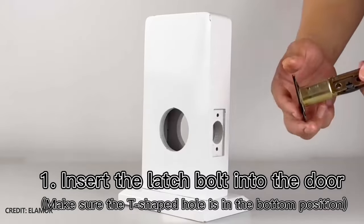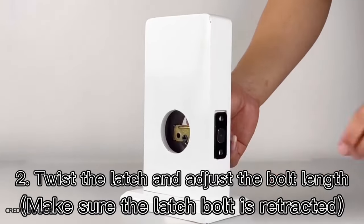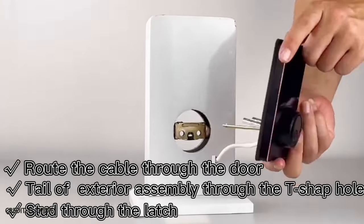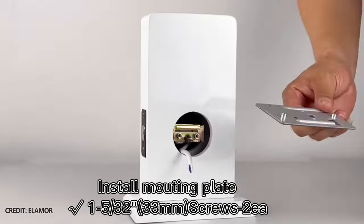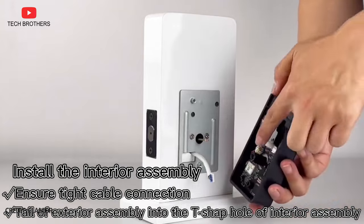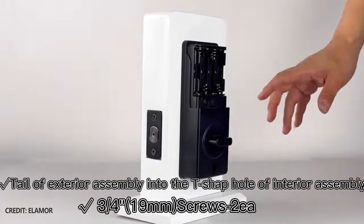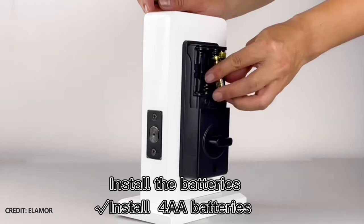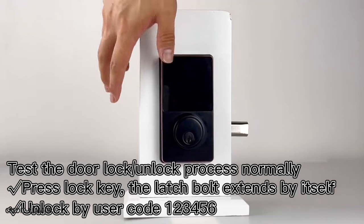However, I can show you the official installation guide video. You need to install the latch and strike. Step 3 is installation of the exterior assembly, and step 4 is installation of the interior assembly. Finally, you need to install the batteries and perform the door handing process. As you can see, installation is quite simple.